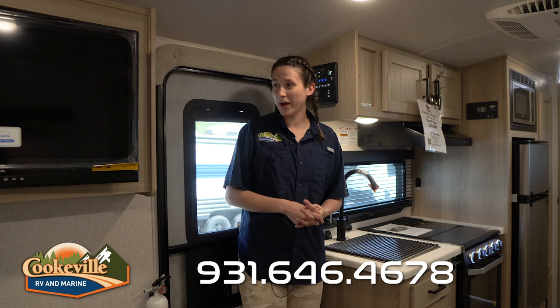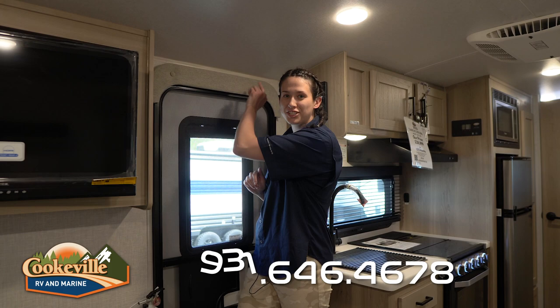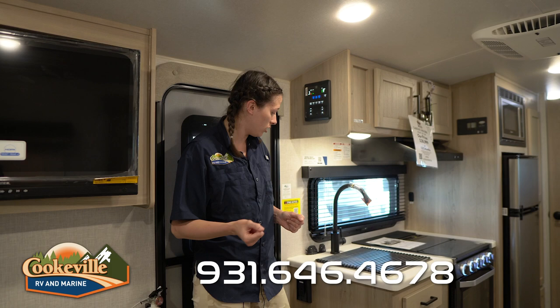I'm right inside our doorway - just for reference, I'm about five foot eleven. You may hit your head when going out of here, so just make sure that you step down onto that step and be conscious. They did add some padding just in case so it won't hurt too bad. To my left we have our control panel for our single slide and all of our lights, water heaters, and everything else that you need to control.